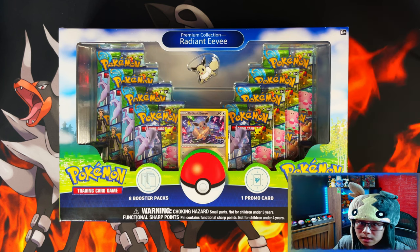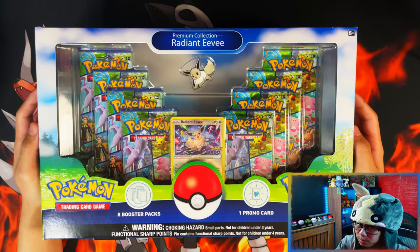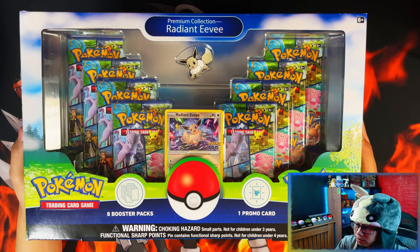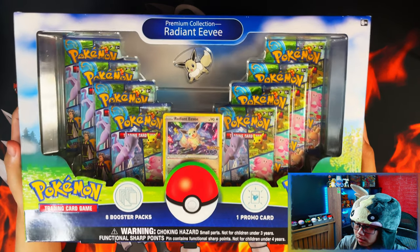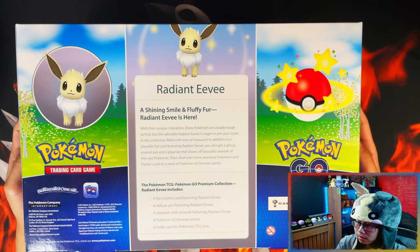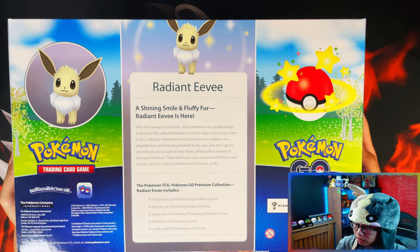Alright guys, I'm so excited — there's one specific thing I'm looking forward to from this box, and we'll get into that when I open it. So here's the front: the Radiant Eevee Premium Collection. You get eight booster packs, a promo card, and a pin badge. Here's the back: 'Radiant Eevee — a shining smile and fluffy Radiant Eevee is here.' I'll leave it on screen for a second for you to read.